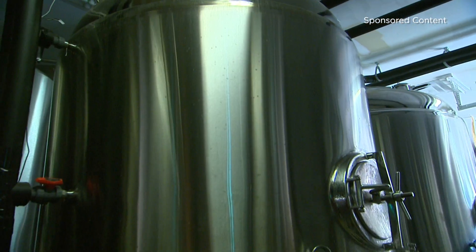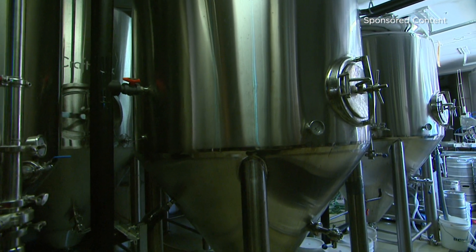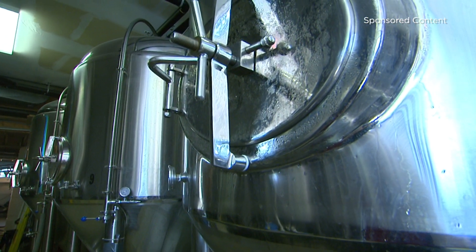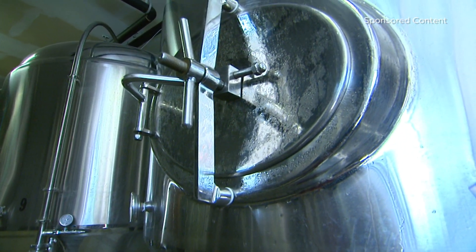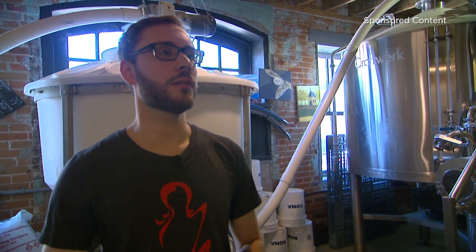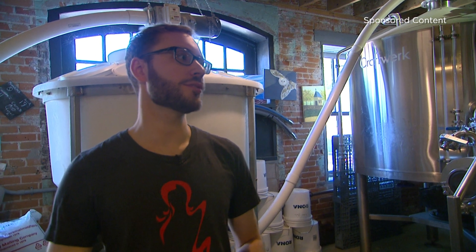Then we pump that liquid into the boil kettle and boil it, and we add our hops at this stage, which add bitterness and other flavors to the beer. We cool it down with a heat exchanger, then we pump it into a fermenting vessel. With an ale it typically takes about two weeks to ferment and mature, whereas a lager would take about four to six weeks to mature.